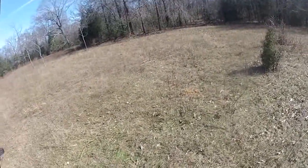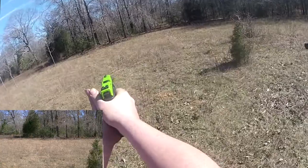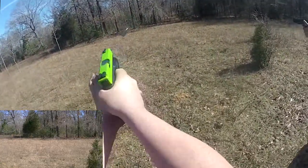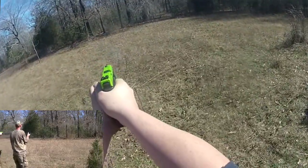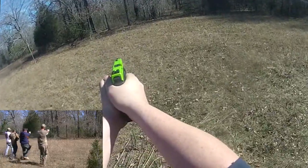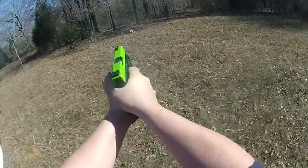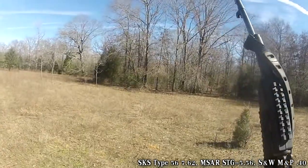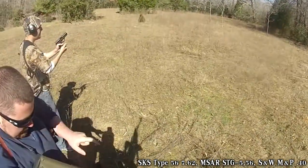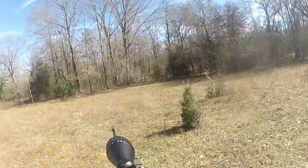Get on the ground! Alright, on three — one, two, three. Go ahead and safety off on it. You ready? Kyle, are you ready? Yep. On three — one, two, three.